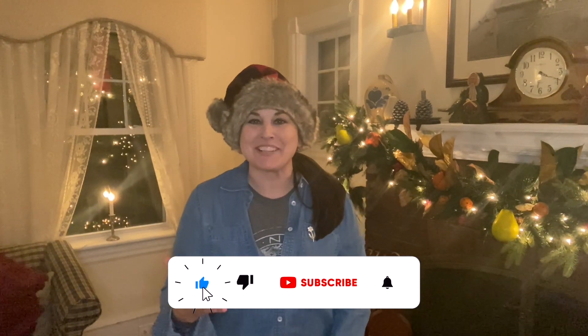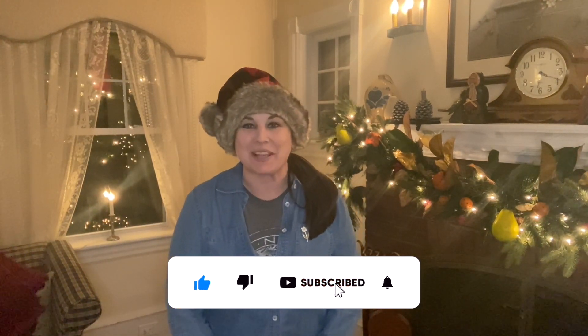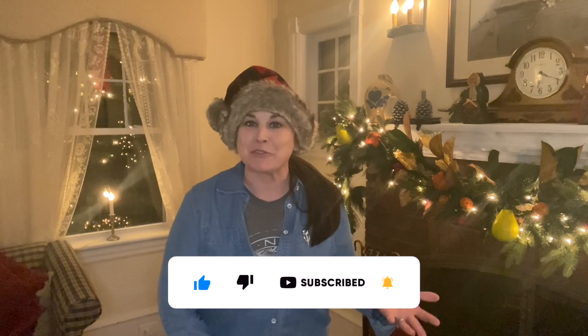Hi everyone, Merry Christmas! It's Laura with How's It Growing? We just came back from the tree farm.